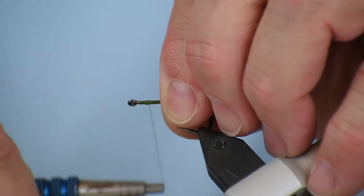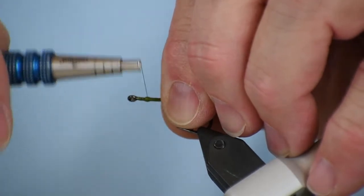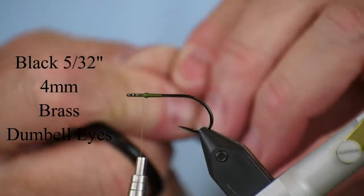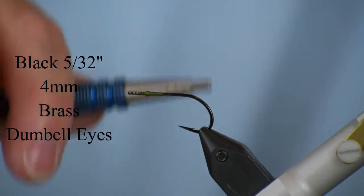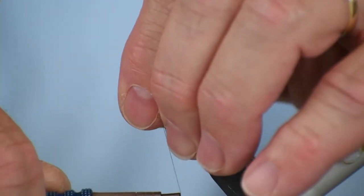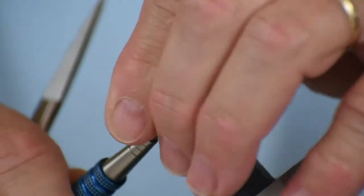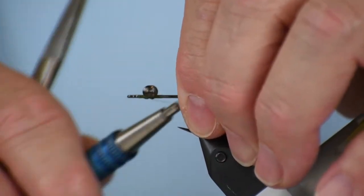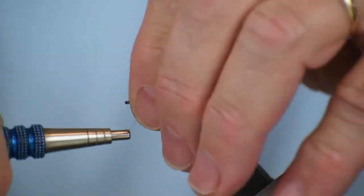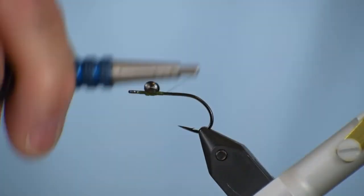I'm going to turn the hook to where I'm looking straight down on it so I can see where I'm at. What I'm doing here is building a bump of thread, and that's going to be the base and the stop for the eyes, which are 5/32 or 4-millimeter black or black nickel brass dumbbell eyes. I'm wrapping those right up against that thread bump, and what that thread bump does — the size that I built it, which you can see was pretty big — is it makes it easier to lock those eyes down, so you don't have to spend as much time figure-eighting them on there.